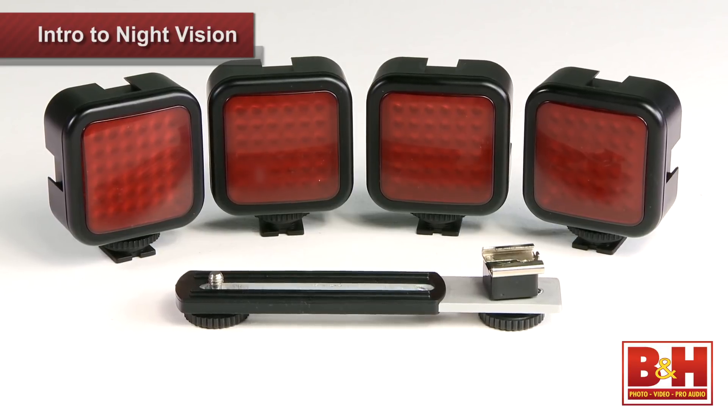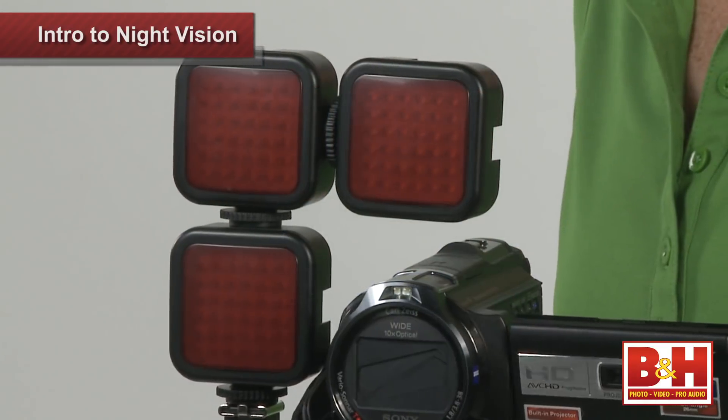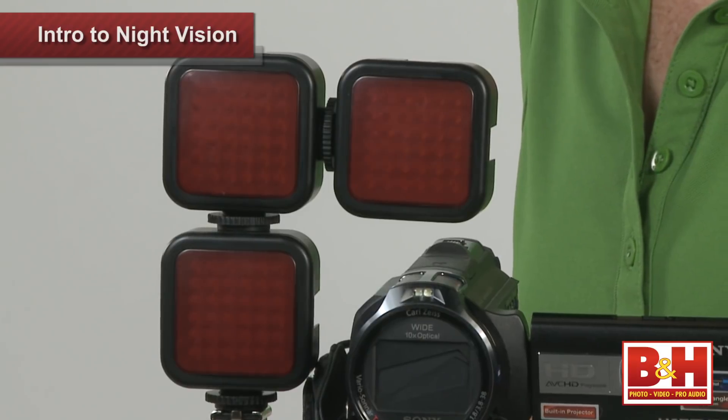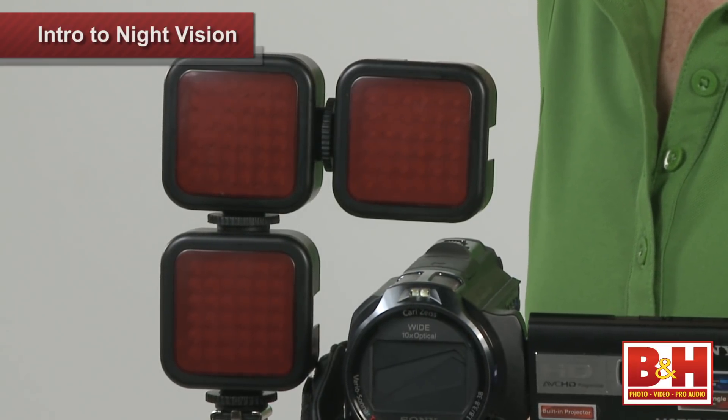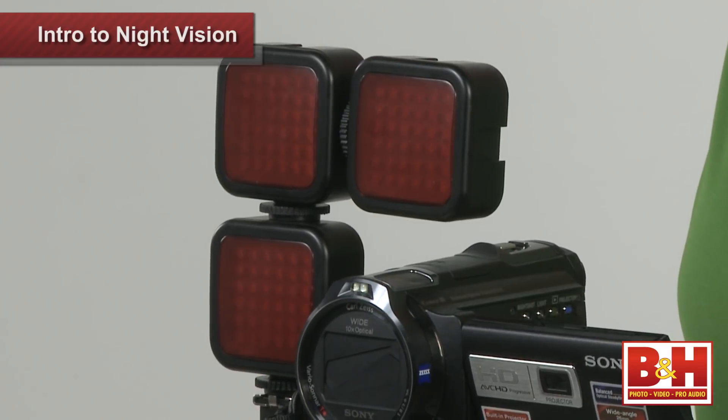If your subject is over 50 feet away, I would suggest taking advantage of the interlocking design of these IR squares to build yourself a small grid to increase brightness. They're very lightweight and make a perfect accessory for a handycam like this PJ760V.